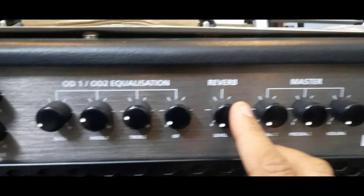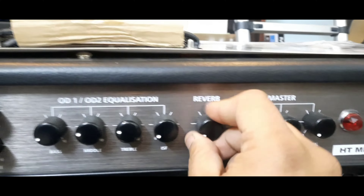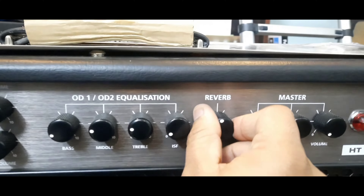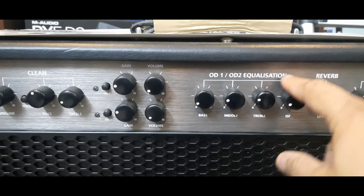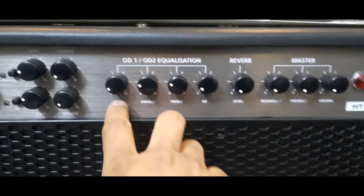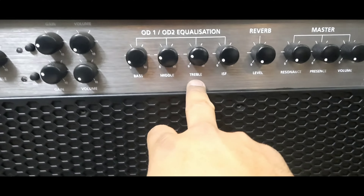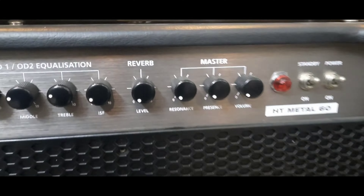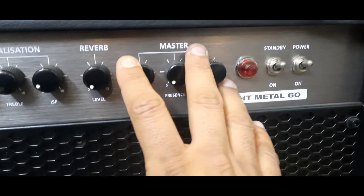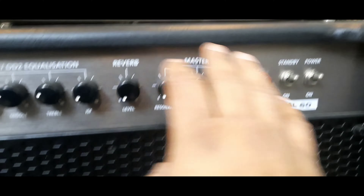A volume is given. There is a reverb. The whole volume is given. The other variables include OD1, OD2, equalization, 4 volumes, ISF, treble, middle, and bass — meaning that you can control your own sound. After this, they come to the master section. After these channels, there is a master.